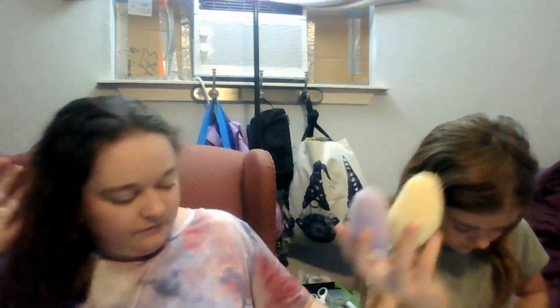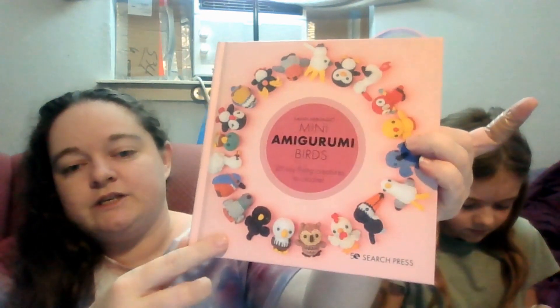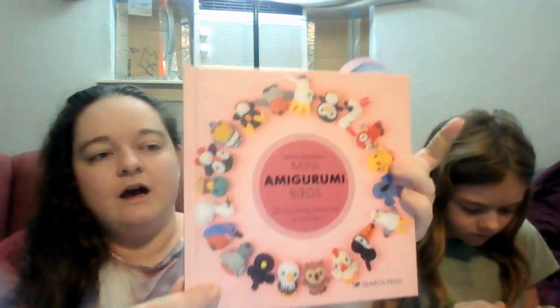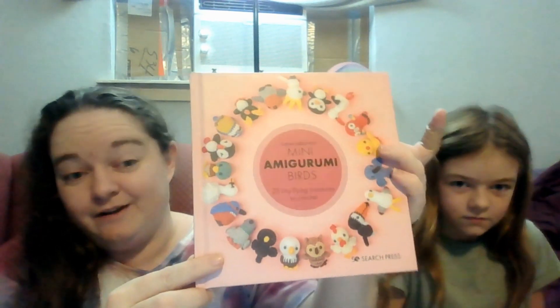She's working out of this book here — Mini Amigurumi Birds. This book was actually gifted to me from one of you guys in happy mail. Casey loves it; whenever she's over here she's all about this book.